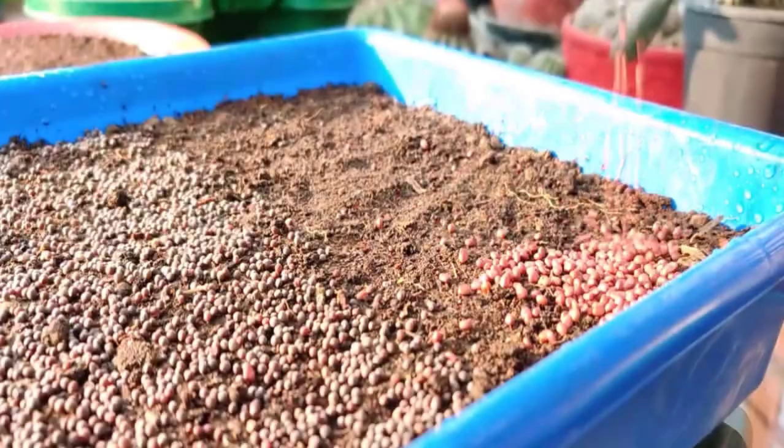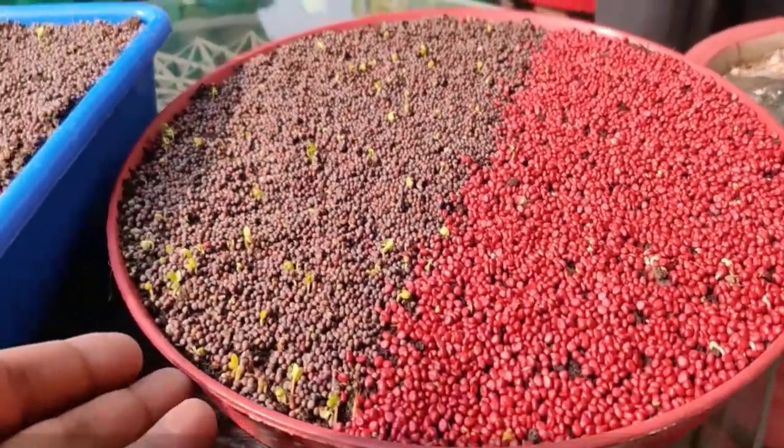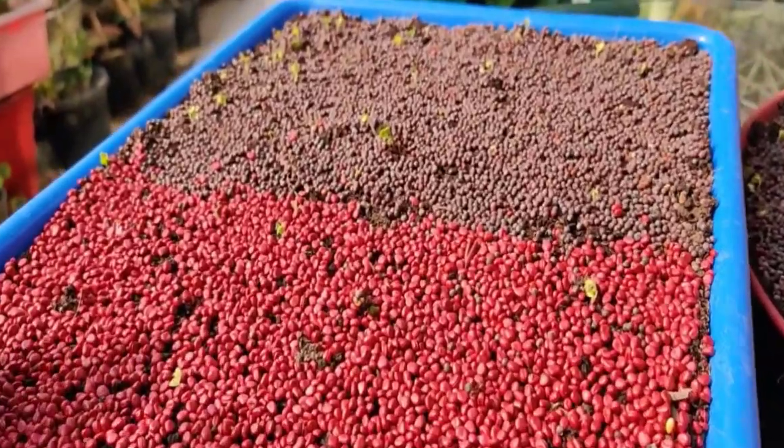Spread the seeds evenly over the soil surface without worrying about precise spacing. Spray water to keep the soil moist and place the trays where they receive sunlight daily. Water the seeds at least once a day, ensuring the soil stays moist.